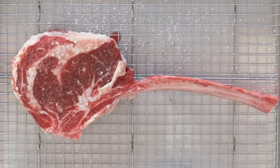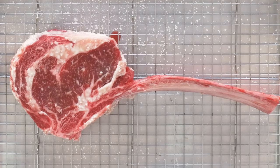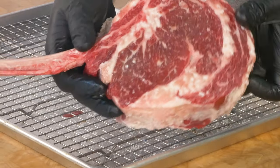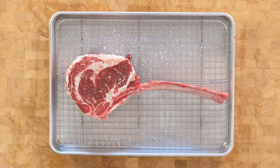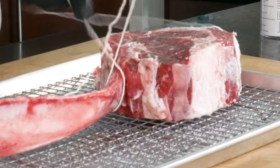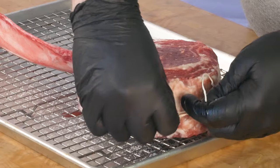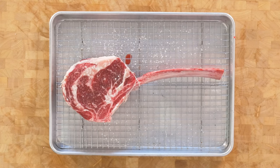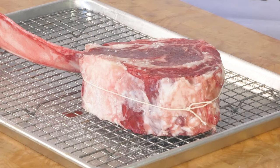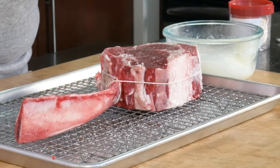Our tomahawk is looking great after a night in the refrigerator. The color is nice and dark and there's no visible moisture on the surface, which means the salt and dry refrigerator air have done their jobs. They took out any excess moisture and the salt has been reabsorbed back into the center of the steak. I'm gonna be turning this on the grill with my hands using the bone as a handle, so I'll secure the meat to the bone with a little butcher's twine — one time around the bone, take it around the steak, and then a double knot on the opposite end. There's no moisture on the surface after dry brining so we need to use a binder. You can use a high smoke point oil, but I like to use Wagyu tallow that I make from the fat trimmings from Wagyu steaks and briskets as my binder.